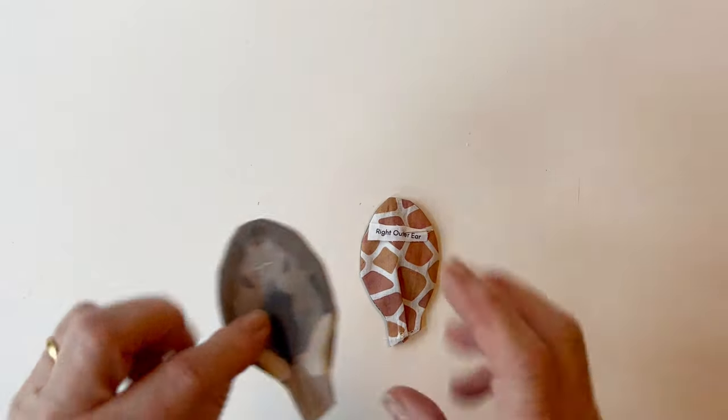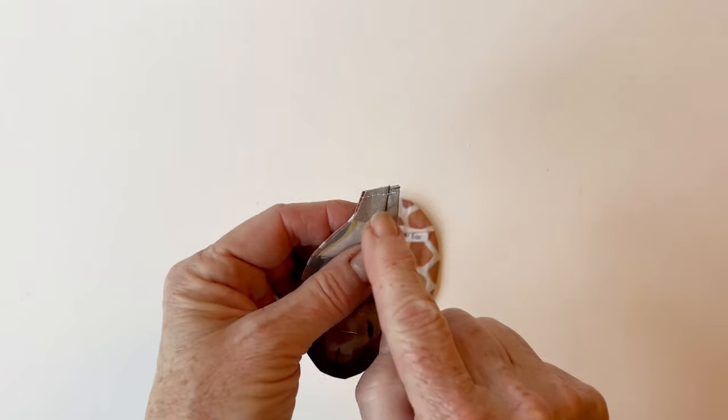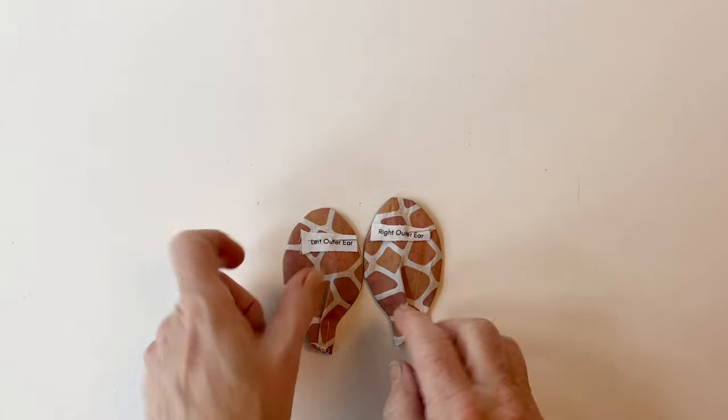The left ear is made in exactly the same way. The only difference is the pleat folds over to the right hand side. Put the labels back on so you remember which ear is which.